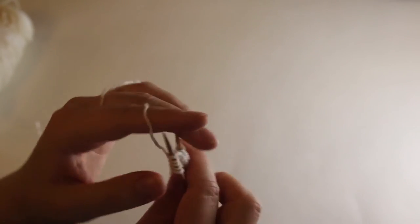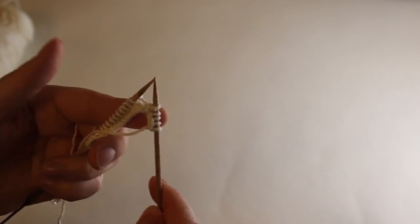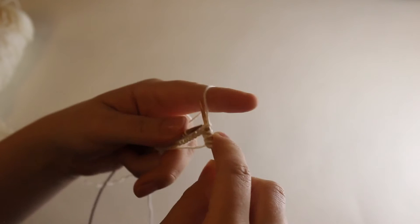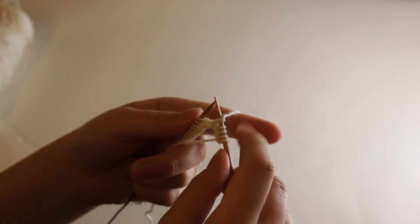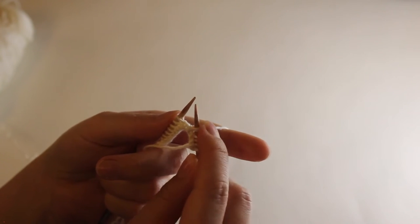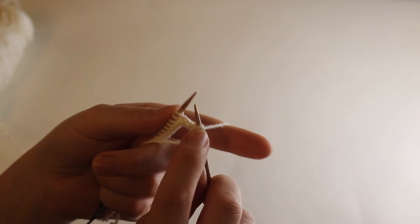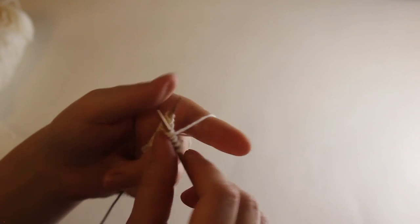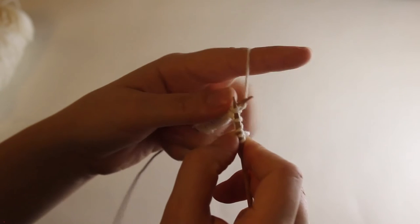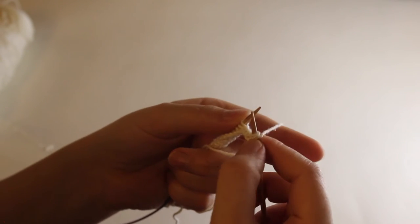So basically you now have a stitch, and you have your yarn coming from that stitch on the needle that, when you turn, is in your right hand. The only thing you need to do is put the yarn on top of the right needle, and then keep working. You can pull it a little bit if you want — it would be better if the little knot is at the top, sort of center top. If it's not, it's not a big deal. But don't pull it all the way to the other side, and don't leave it all the way down. The thing you really need to do is just put the yarn on top of the needle, and then keep on working.